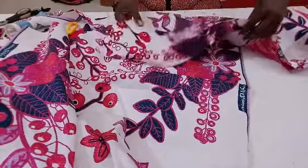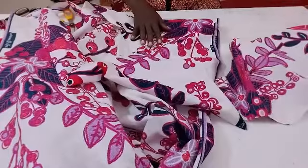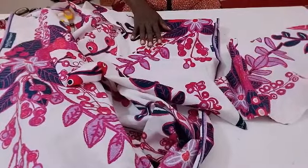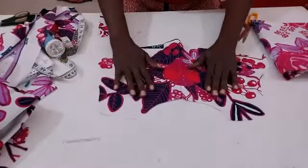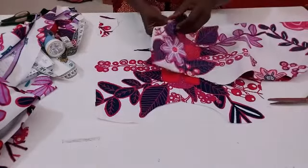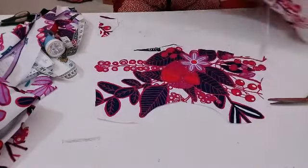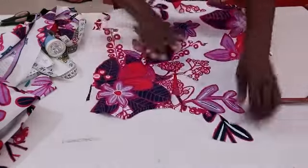So now if you look here, you can see the back facing. Here's my back — it has the slit in the middle which I used to turn it out. Now I'm going to go to my machine and place the facing and the front body together.